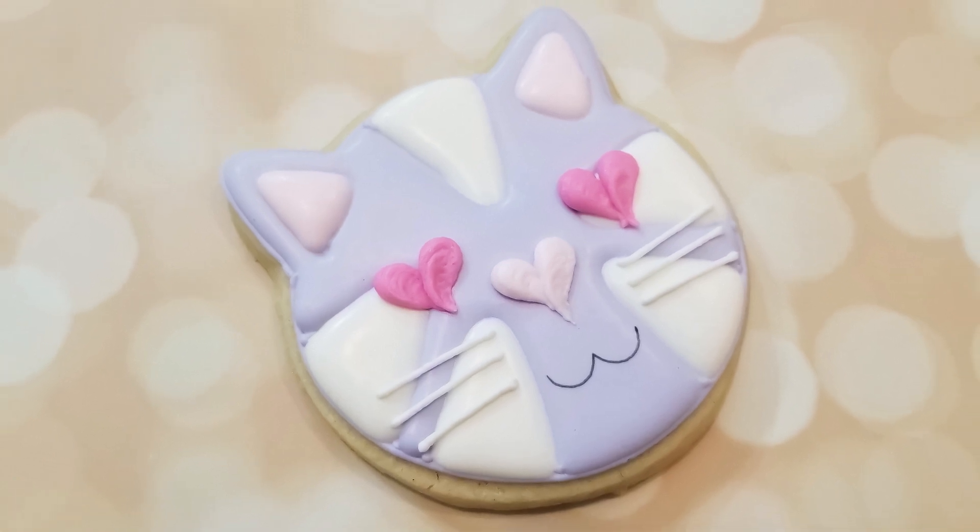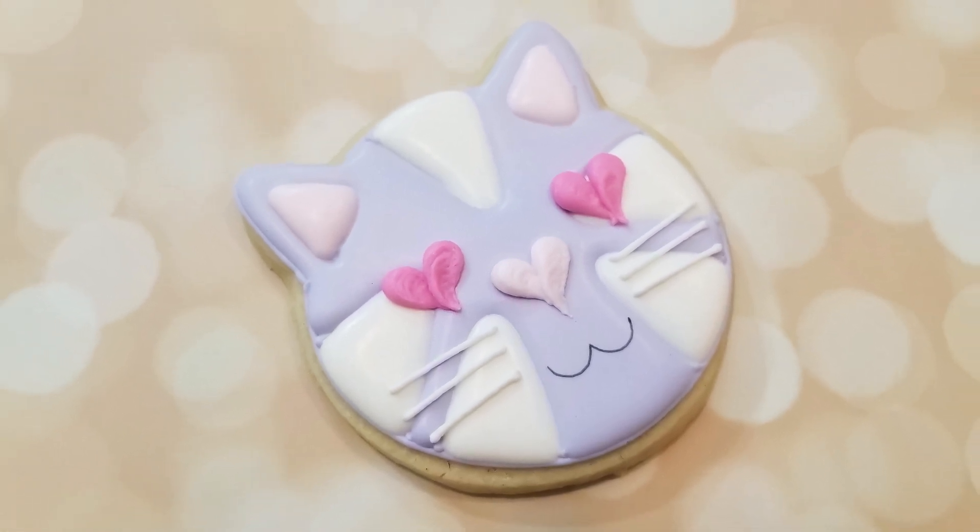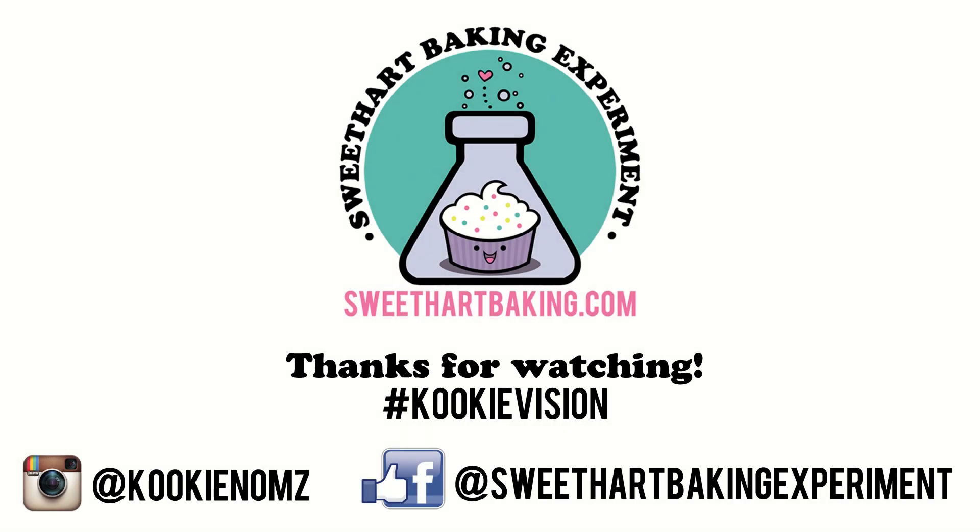Thanks for watching, guys. Be sure to like me on Facebook and on Instagram, and don't forget to subscribe to me here on YouTube to see future videos. My name's Cookie, and I'll talk to you guys later.